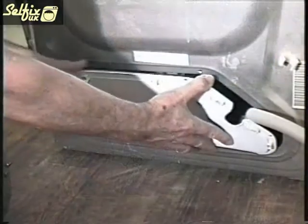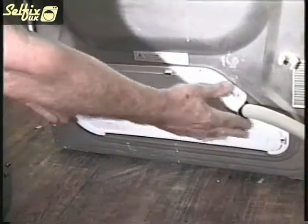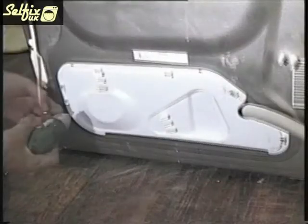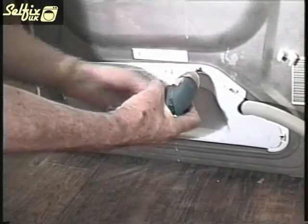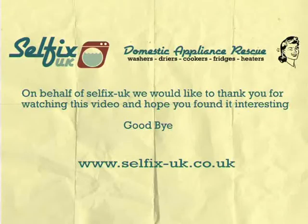All that remains is to refit the inspection panel and replace the top. On behalf of Selfix UK we would like to thank you for watching this video and hope you found it interesting.